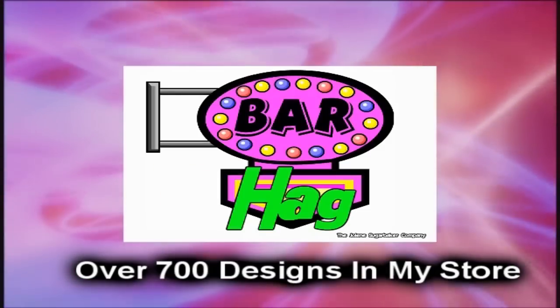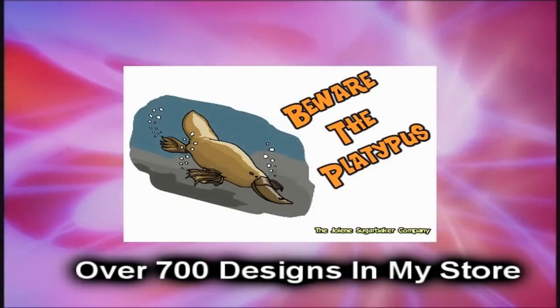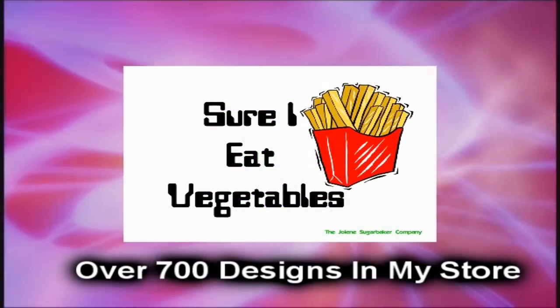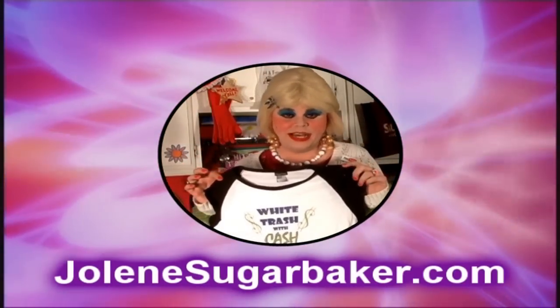Jolene Sugarbaker, she's the Trailer Park queen in the double one. Jolene Sugarbaker, she's the Trailer Park queen in the double one. Jolene Sugarbaker, she's the Trailer Park queen — visit my store at JoleneSugarbaker.com.